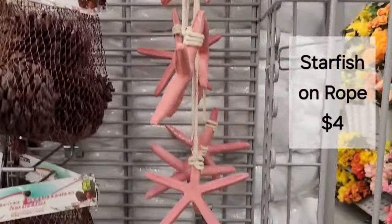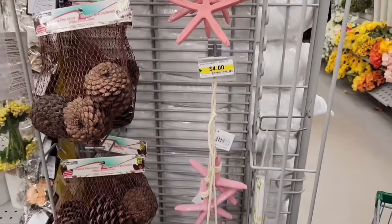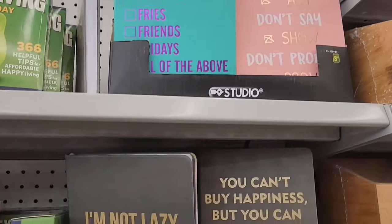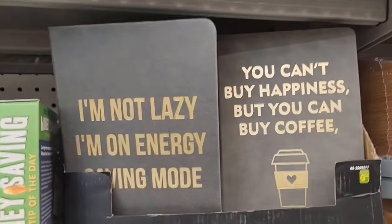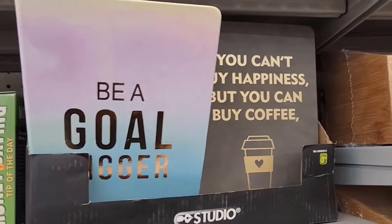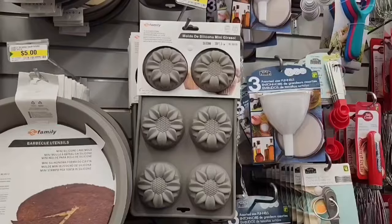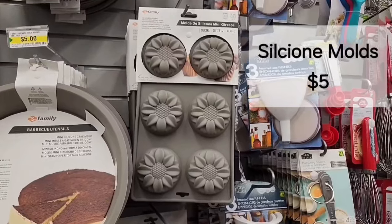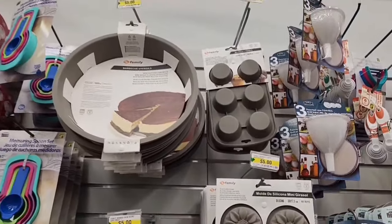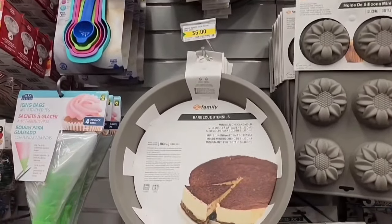A starfish on the rope for $4. They have some cute little books — these are all just lined inside, lots of different expressions, and those are $3.50. What pretty silicone molds for $5 — they have lots of different shapes and sizes, all around $5.